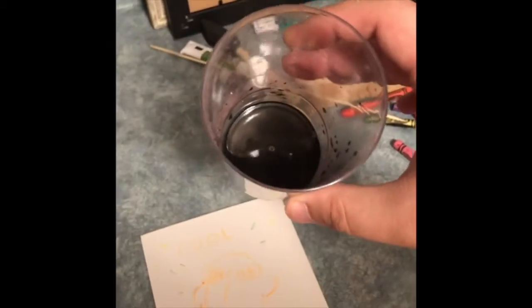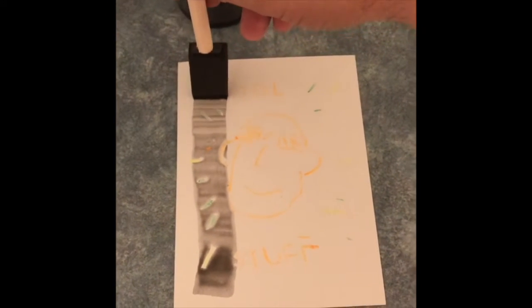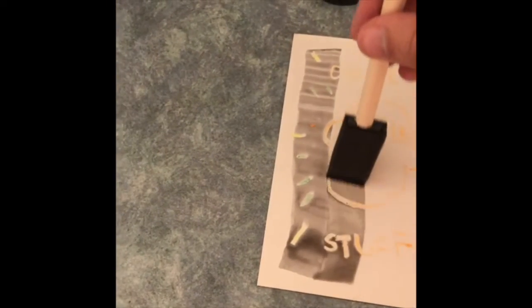Now we've got our paint that's been watered down a bit. Get a nice watery consistency and really, we're just going to be focusing on how the paint feels, the way it flows on the paper.